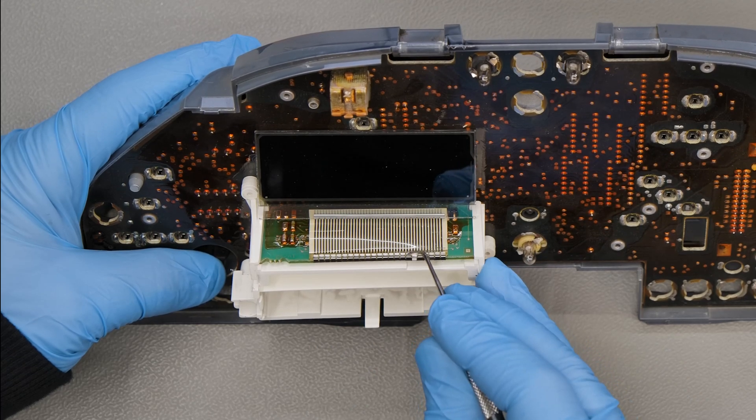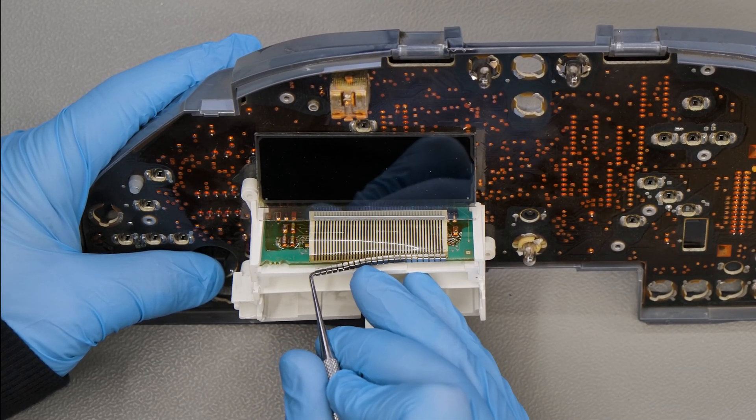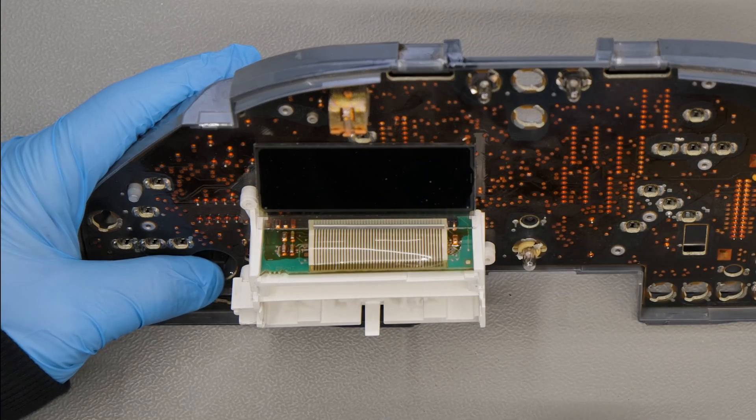With the head of the curved tip tool, unhook the metal catch, which won't be reused, and remove the display.